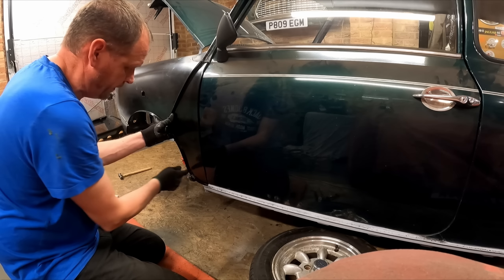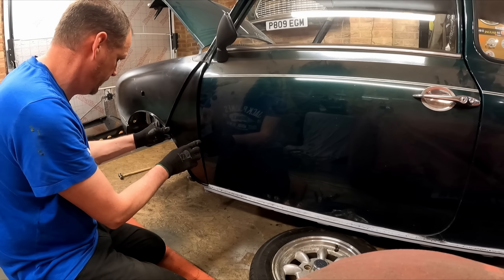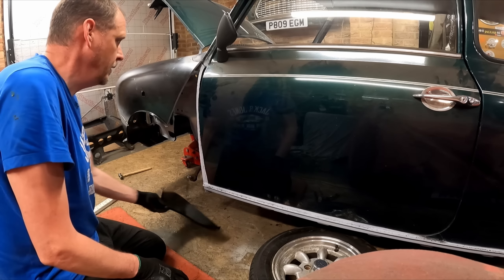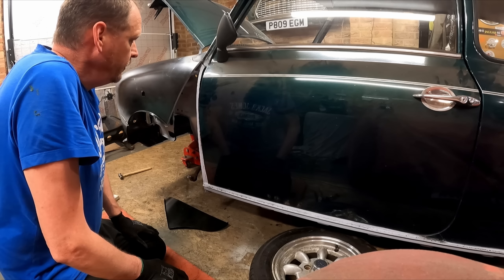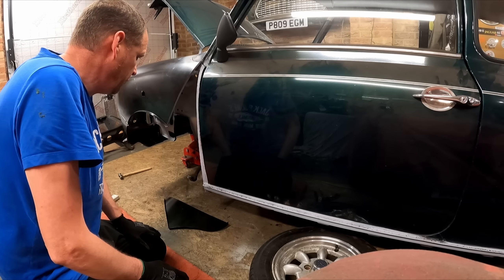Yeah, that's not going in enough at the top and it's way too far in at the bottom there. So let's get the grinder out and start grinding to shape.